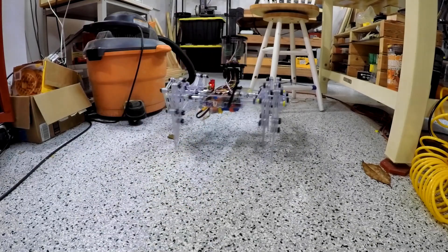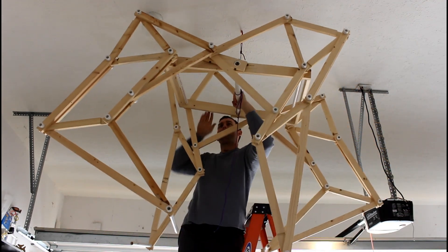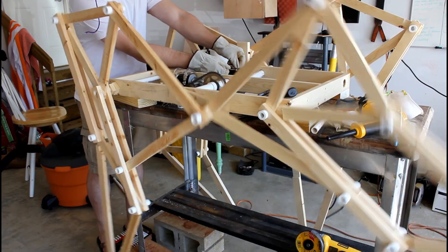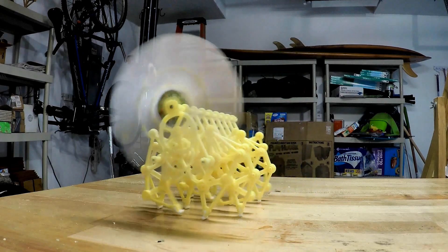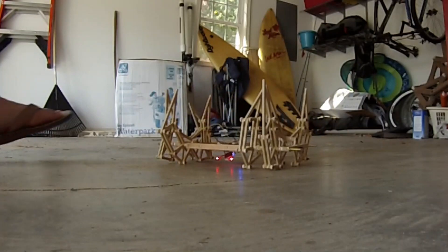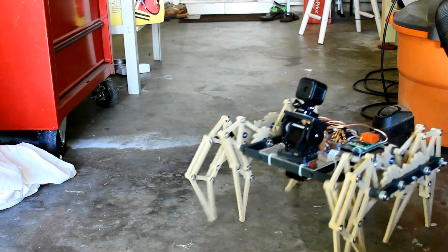This is my latest version called the Clearcrawler, but of course it wasn't my first try. My first try was out of wood and PVC pipe - didn't work too well, maybe a little too big, a little too imprecise. I also tried a couple kits - you can see one walking under wind power, and of course I weaponized another one. Another one called the Strandmouse was a little bit top heavy, and then I scaled it up and put some gears on it as a Strandmouse 2. That one worked really well.